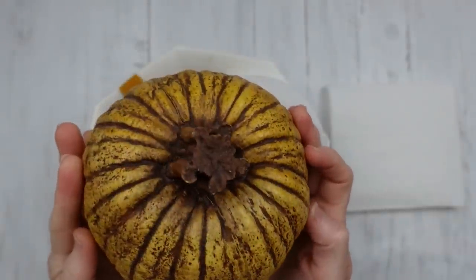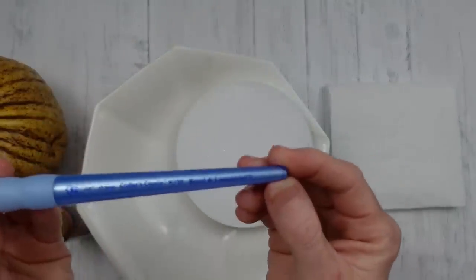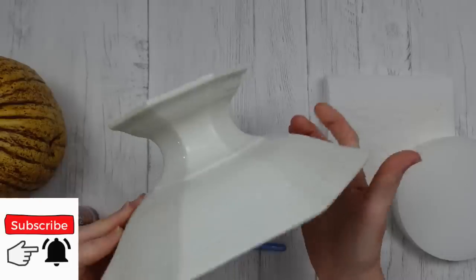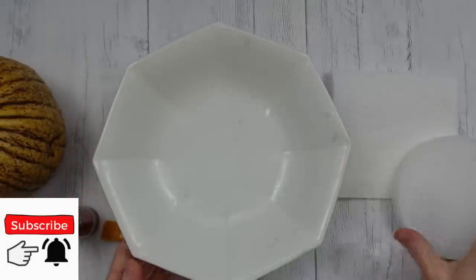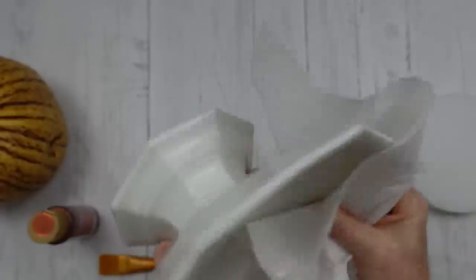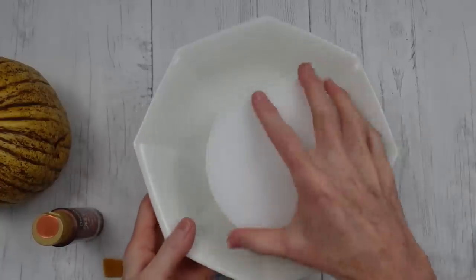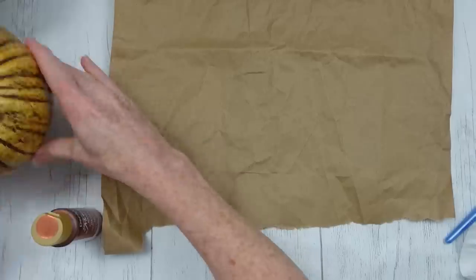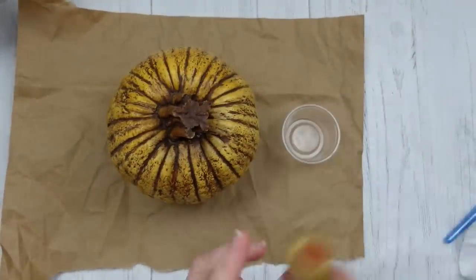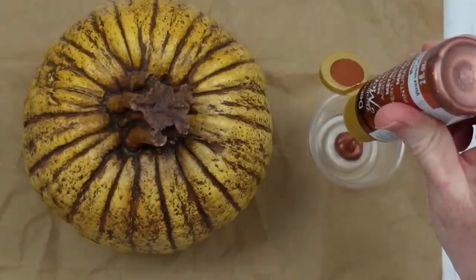We're going to change the pumpkin up a bit. I'm going to take this DecoArt Worn Penny paint, my favorite paintbrush, some floral foam, and something to put our arrangement on — this will be our centerpiece. It needs to be cleaned first, so I'm giving it a good wipe down and drying every bit of it. If it's not dry the glue will not stick, and we want it to stay in place.